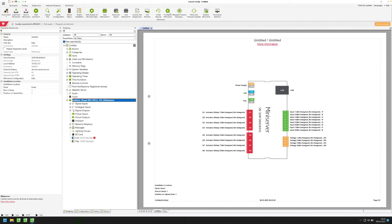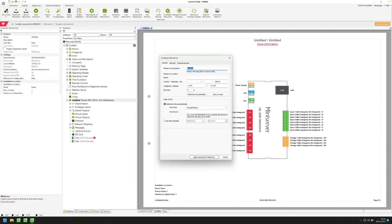Now after we're connected, we have to configure the mini-server. For this, we just click on the mini-server — which in my case is currently named 'untitled' — and then in the ribbon at the top we click 'Configure Mini-Server'. This opens a window with three tabs, and we have to make some general setting adjustments, for example the description of the mini-server. This could be the family name of your customer or the name of the project. In my case, I'm just going to name it 'My Loxon Smart Home'.